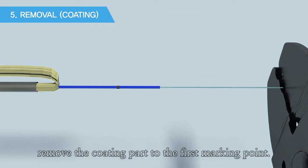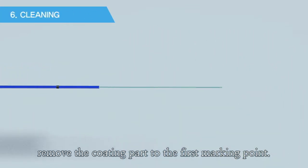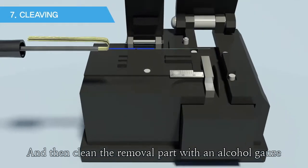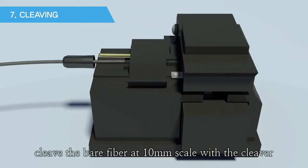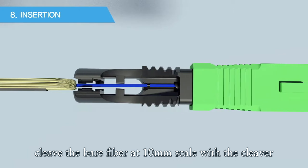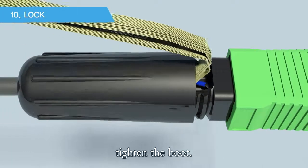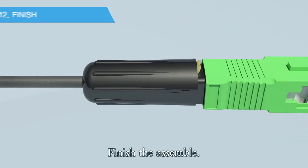Remove the coating part to the first marking point, then clean the removed part with an alcohol gauze. Cleave the bare fiber at 100 millimeter scale with the cleaver. Bend the cable up to 2 millimeters and hold it at the body. Tighten the boot. The assembly is finished.